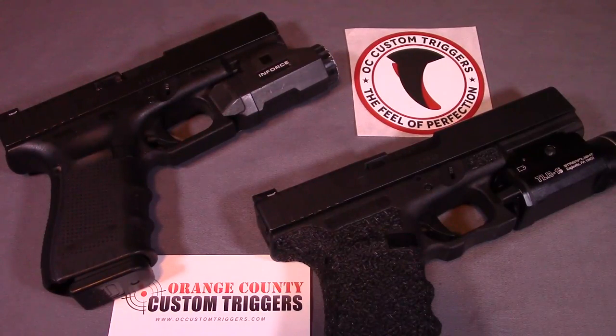Hey everyone, today I wanted to do a review I've been meaning to make for a while — a review of the OC Custom triggers that I have in two of my Glocks. I want to tell you a little bit about the company because they're still relatively new. I actually reached out to them and got a prompt response back. Basically they said they are a humble company just making one trigger at a time, started in September of 2014, always evolving, and making original custom parts at a very affordable price.